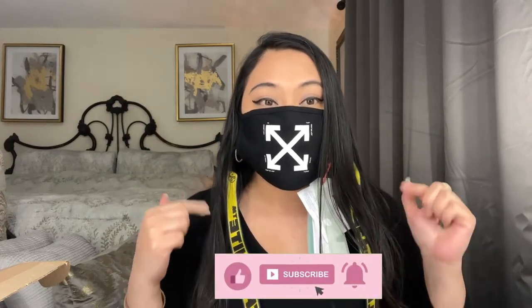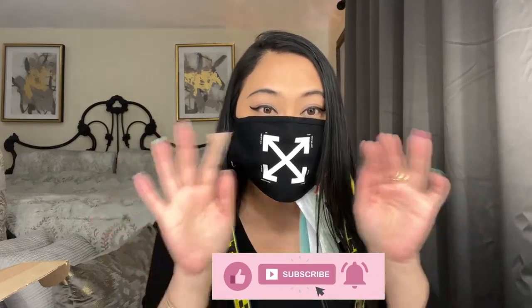That will be all for today. Thank you so much for watching my vlog — I hope you had fun! If you did, don't forget to hit the like button, subscribe to my channel, and hit the notification bell. Until next time, bye!